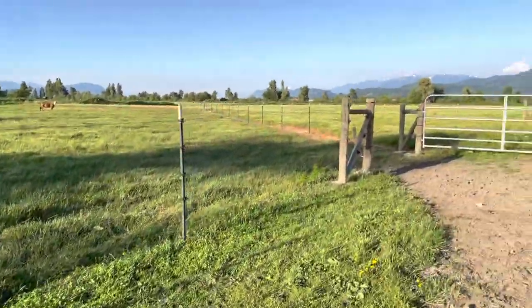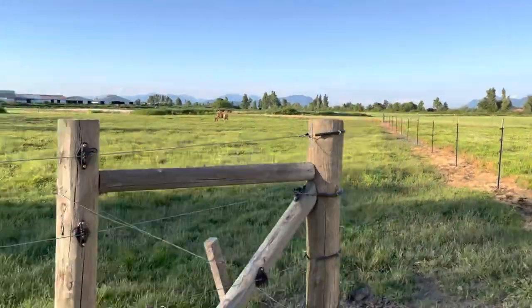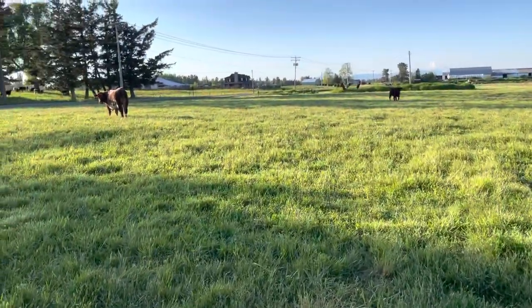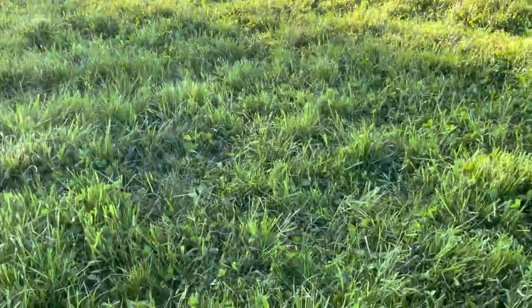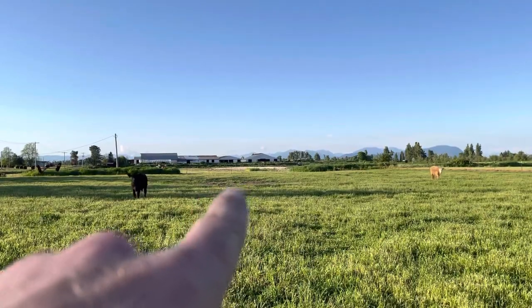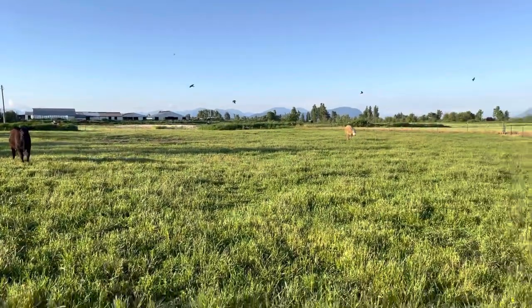I redid this one — this used to be a cornfield and then I disked it up and planted a pasture grass which came in pretty nice. It's still got some thin spots and then out in the middle there's a low spot where water kind of pools and so the grass didn't grow real well.